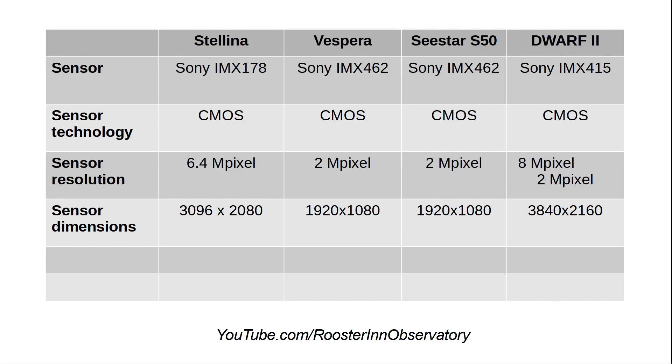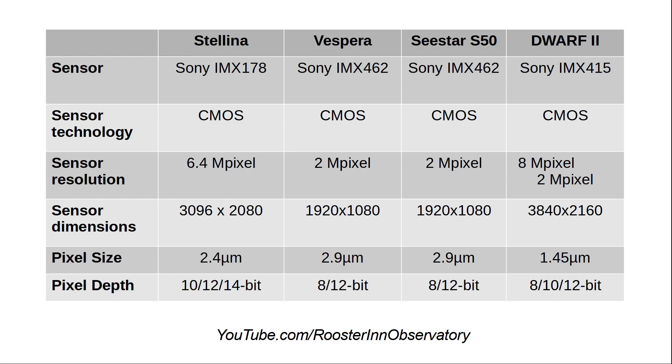Taking images of the moon in photo and video mode, I'm able to get the full 8-megapixel resolution, which is nice given the field of view of 3 degrees. Pixel sizes are 2.4 microns for some, versus 2.9, and 1.45 microns for the Dwarf 2. The Stellina sensor is the only one that goes to 14-bit pixel depth; the others are up to 12-bit essentially.